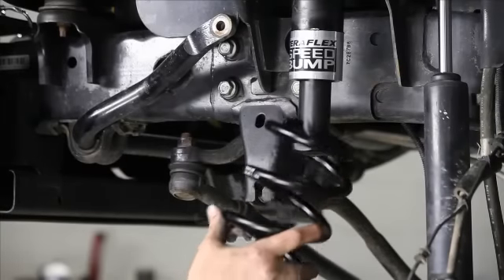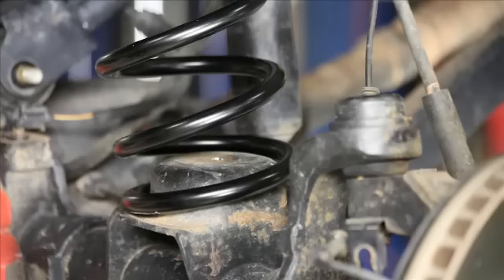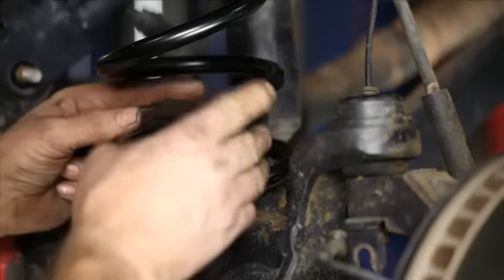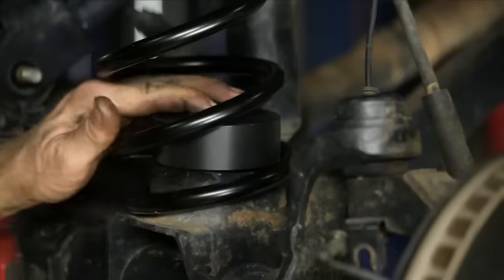With the speed bump in and mounted at the top, the last thing we did is put the spring in. We usually leave that bottom pad out just to help us get the spring in a little bit easier. Then we can bolt that bottom pad in and the job's done.